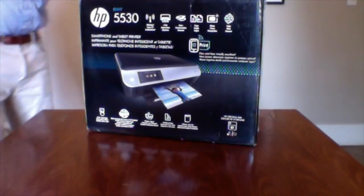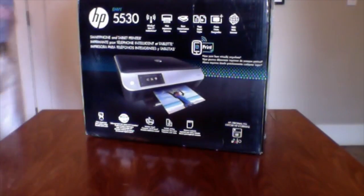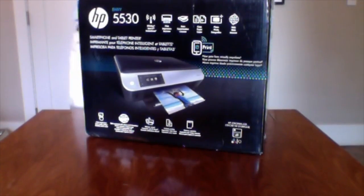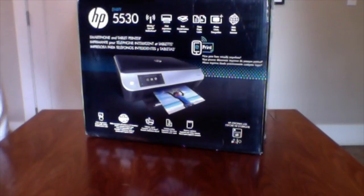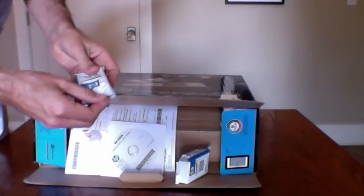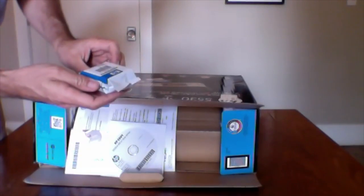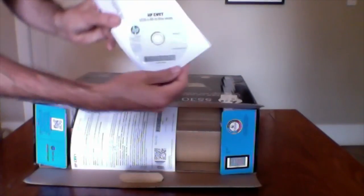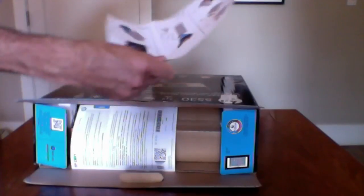Let's do this. We're just going to open it. Let's put this down. Inside we have: a cord, HP 61 ink, HP 61 ink — a black cartridge and a tricolor cartridge — an HP Envy CD, and some type of a quick start guide.